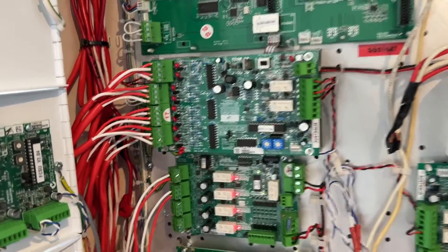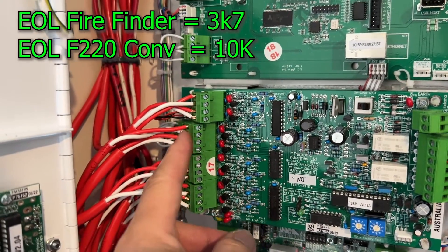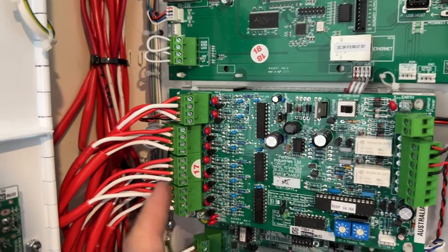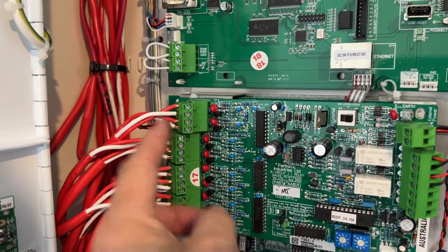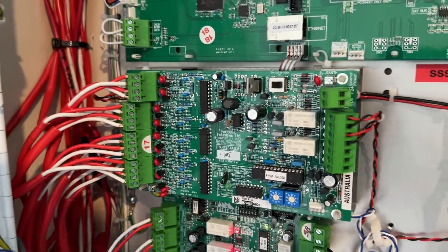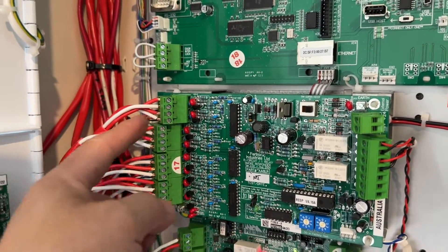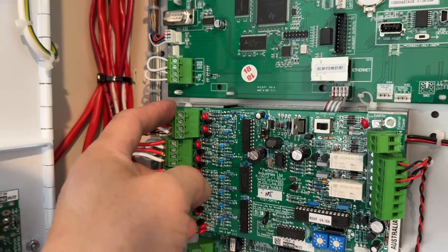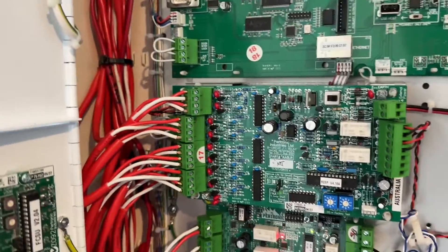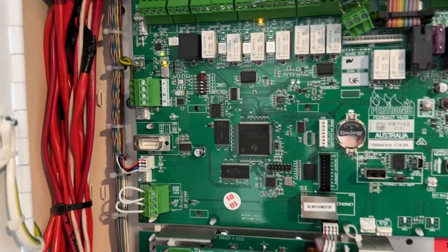For the end of line resistor of the Petronix conventional module it's 10k. The old Ampak is 3k, or 3.2k. We changed all the end of line resistors to match what is required, and we were able to find all of them because there's only one detector per zone in this building — level one, level two, level three up to level eleven. So that is a bonus — one detector every level.